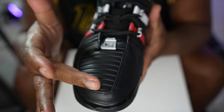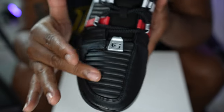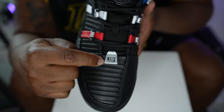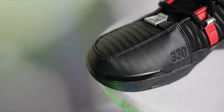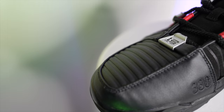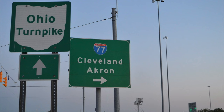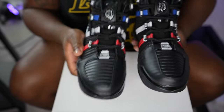At the toe box we have a premium black leather with horizontal lines that run from the top of the toe box to the base. At the base we have LeBron James's signature, the 'L' and a '23,' and a crown. On the inside of the toe box we have '330,' which is Akron, Ohio's area code - that's LeBron's hometown. These shoes are basically a nod to his hometown and represent who he is.